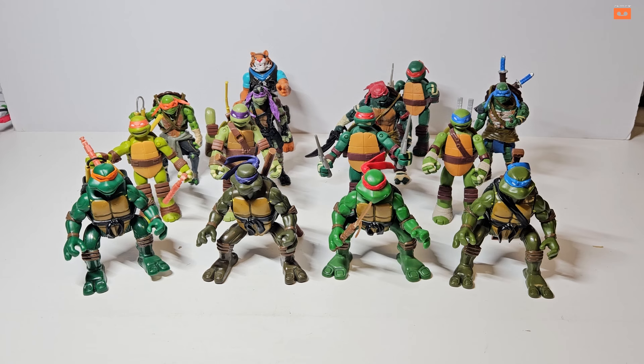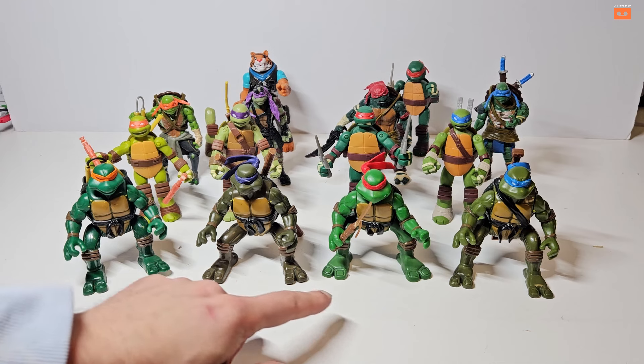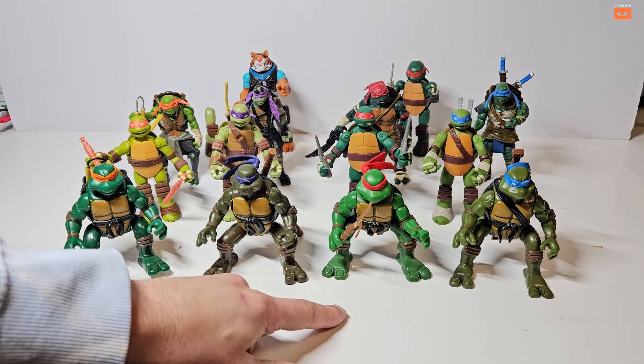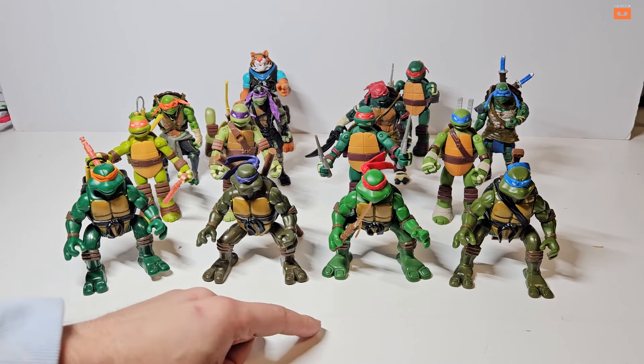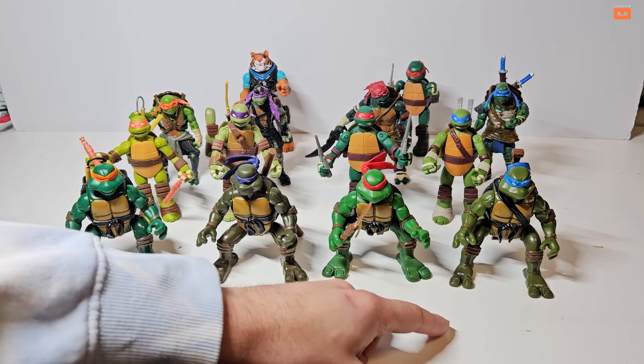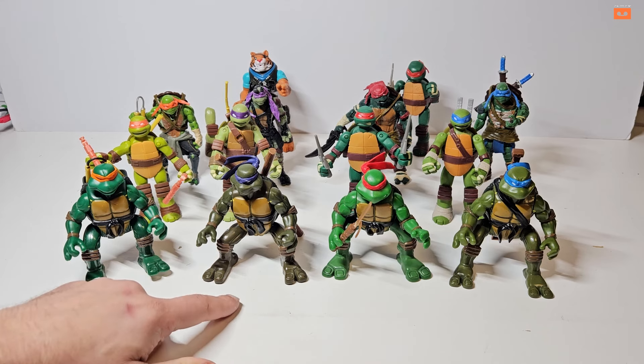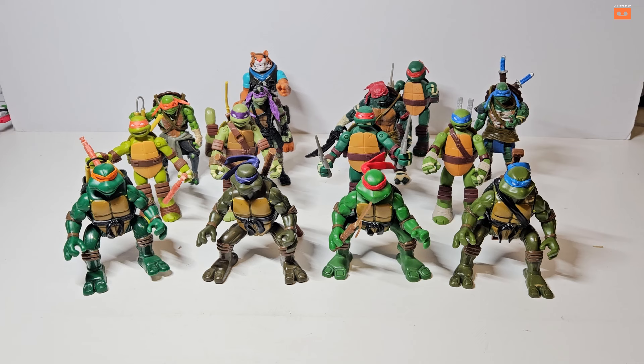A quick refresh because I'm always terrible with the colors and names: the orange turtle is Michelangelo with two nunchucks; the purple one is Donatello with a bo staff; the red one is Raphael with twin sai — a three-pronged weapon; and finally the blue one is Leonardo with two katanas. Growing up my favorite was Leonardo, and second I'd usually go for Donatello. What were your favorites?